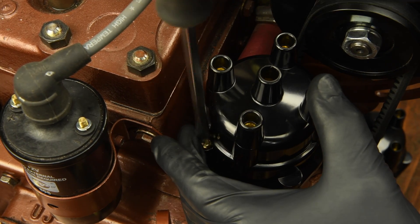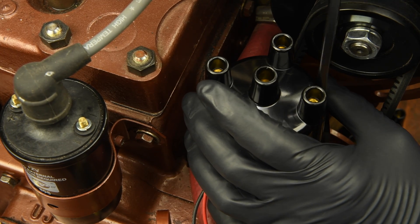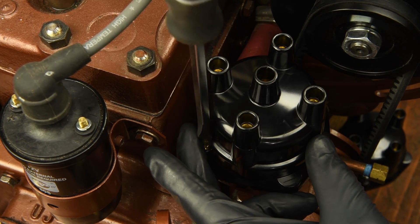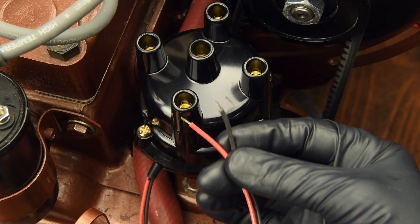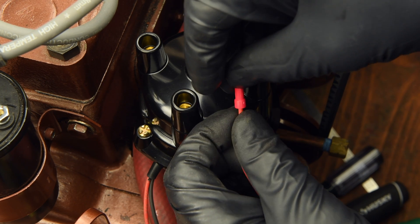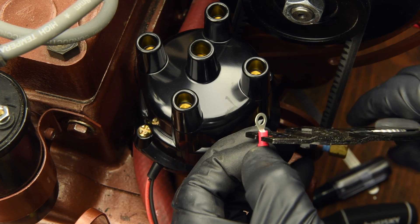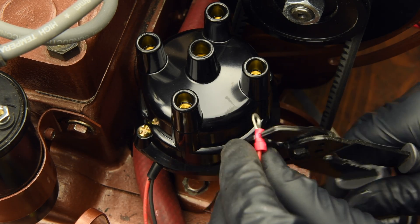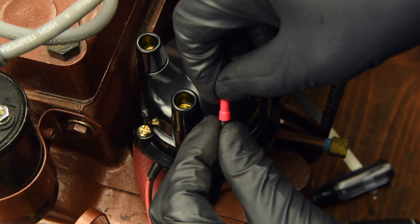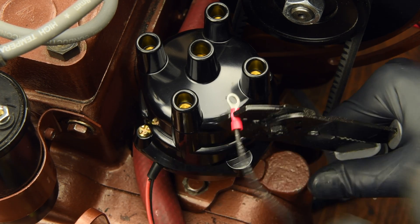Next, tighten up both of the distributor cap hold-down screws. You will notice that the module wire ends did not come with terminals — they are, however, included in the kit. We will go ahead and crimp on the ring terminals now, first the red, and now the black.